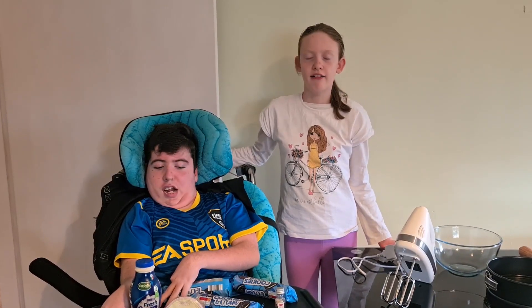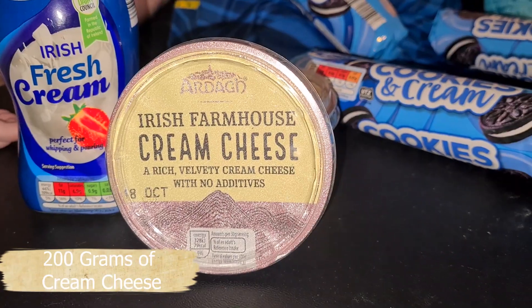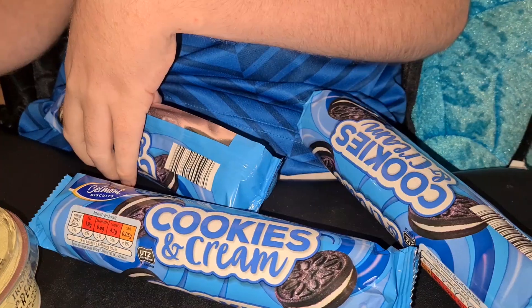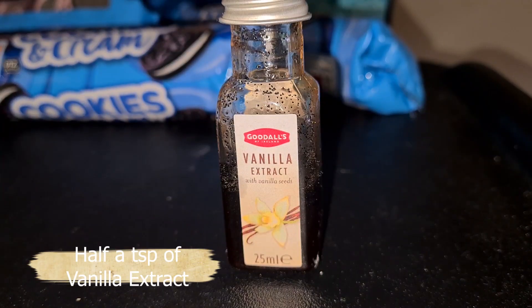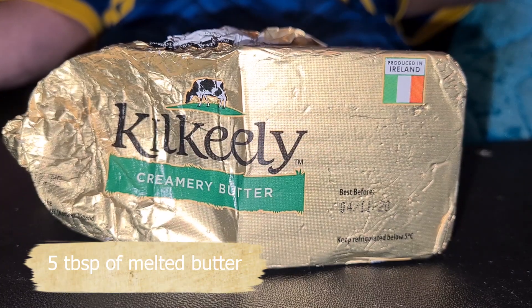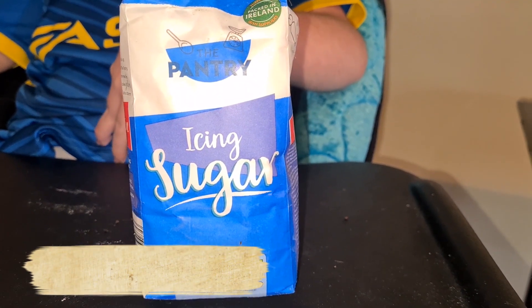And our ingredients are: 500ml of fresh cream, 200g of cream cheese, 3 packets of cookies and cream biscuits, half a teaspoon of vanilla extract, 5 tablespoons of melted butter, and 5 tablespoons of icing sugar.